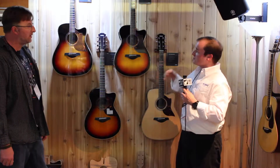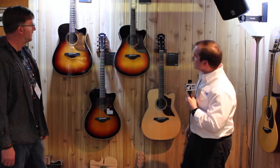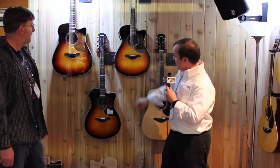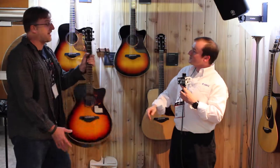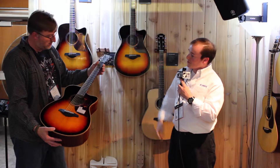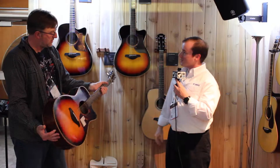A lot of the features on these guitars are designed with stage requirements in mind. First of all, they all have a very thin neck profile, so it's very fast action. And they all have these rounded edges, so it feels very smooth and comfortable in your hands. Also, on the back of the neck, we call that the semi-open-pore finish — you can actually feel the wood grain coming through, so it feels very natural and allows for very fast action.